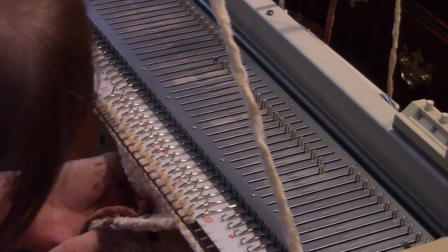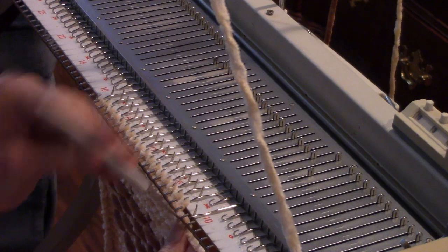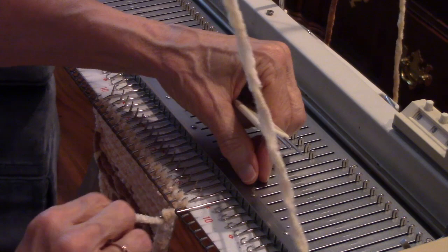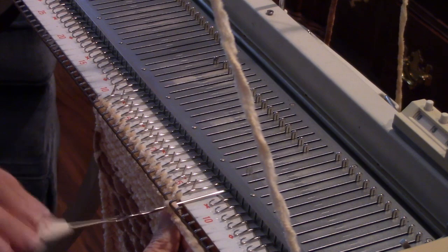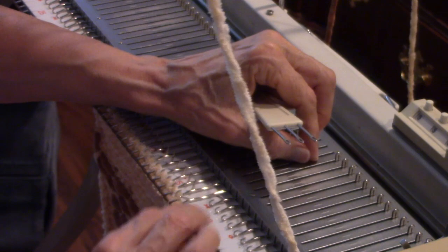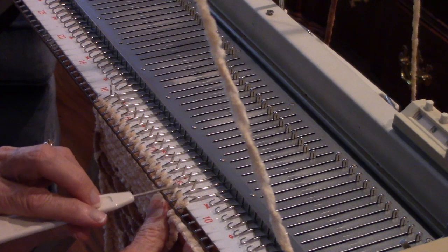Wonderful machine — really smooth knitter. I want to bind off, and I'm going to bind off with a transfer tool. I'm just going to move the second stitch onto the end needle, and then move both stitches in. This is one of many ways that you could bind off. Then I move the second stitch to the end again, move both in, and hand-knit through that needle.